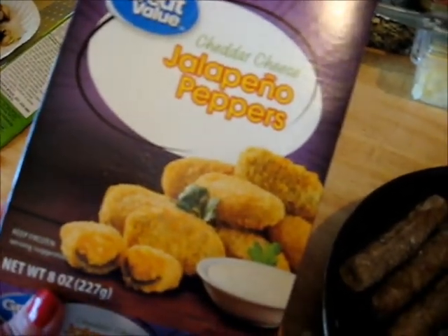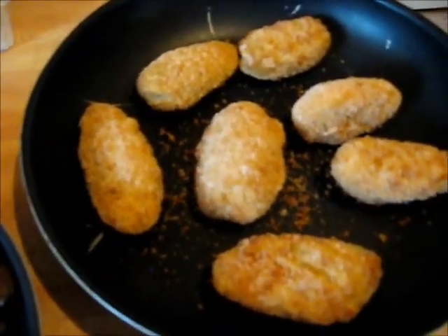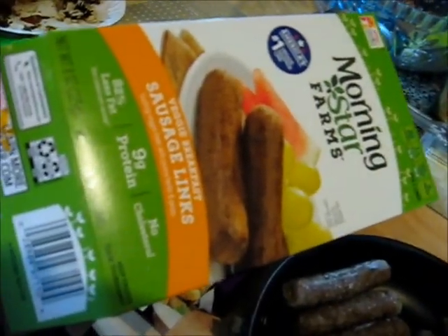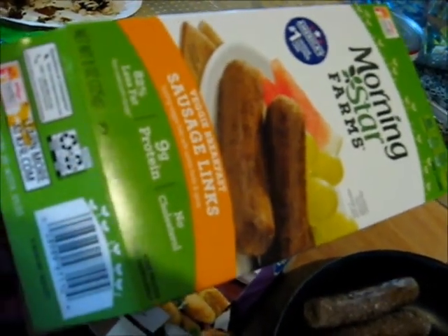This is going to be my snack today: my jalapeno poppers. That's them right there. And that is Morning Star sausages.